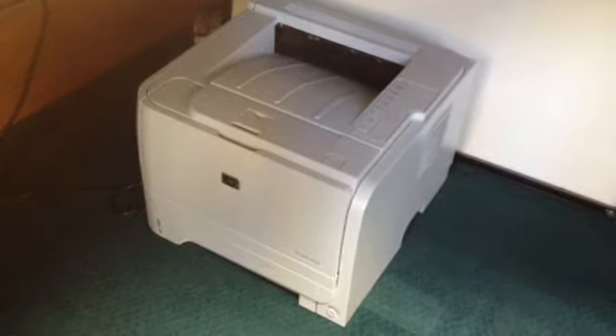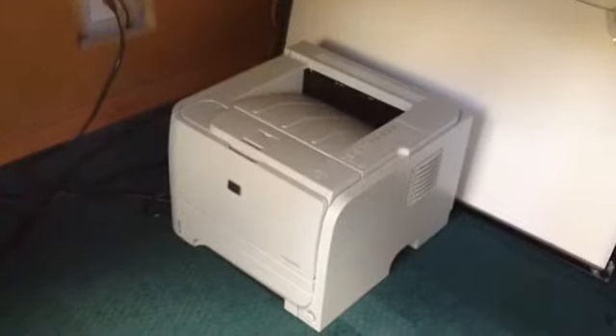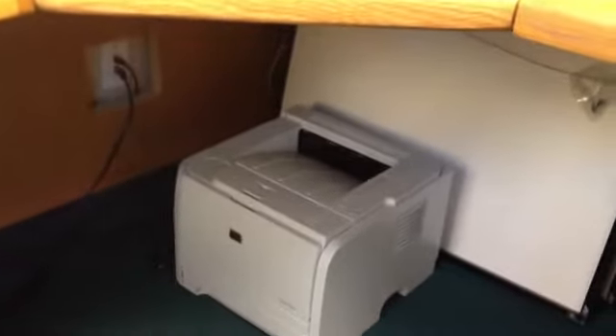Hi, this is Pete. My two-second lean improvement this week is to relocate my printer. When my printer was installed, it was set on the floor under my desk, where it's very hard to get to the copies. And even worse is to load the paper — to do this I have to get on the floor just to reach under the desk.